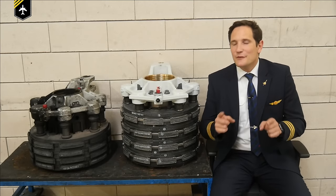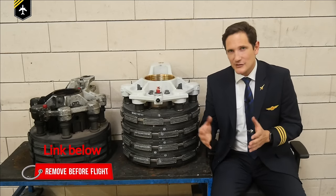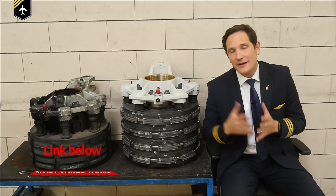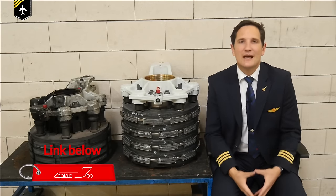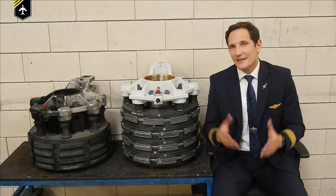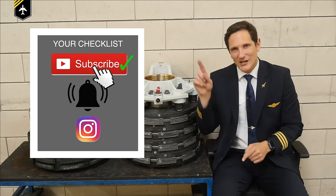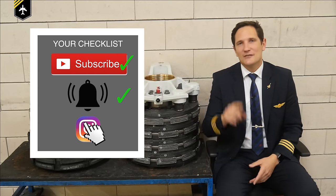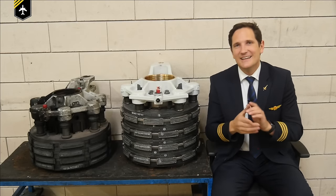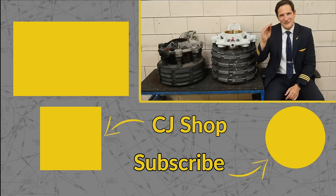That's it for today. If you have any more questions about the autobrake system or other aviation-related questions, please check out my other videos or ask in the comment section below for the chance to have your question answered. Thank you very much for your time. Here is your checklist for today: subscribe to my channel, activate the notification bell, follow my Instagram account, and don't forget — a good pilot is always learning. Wishing you all the best, seeing you next week. Your Captain Joe.